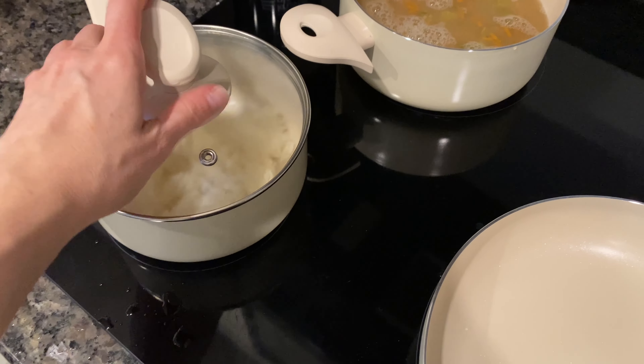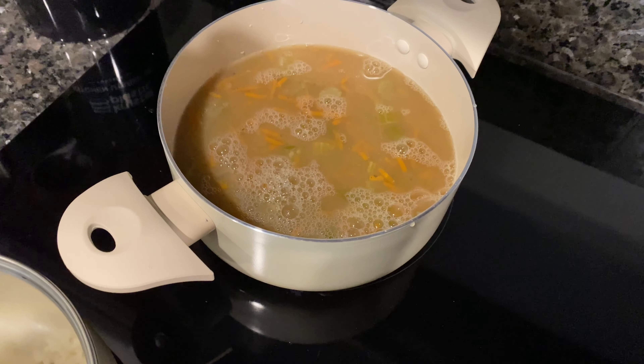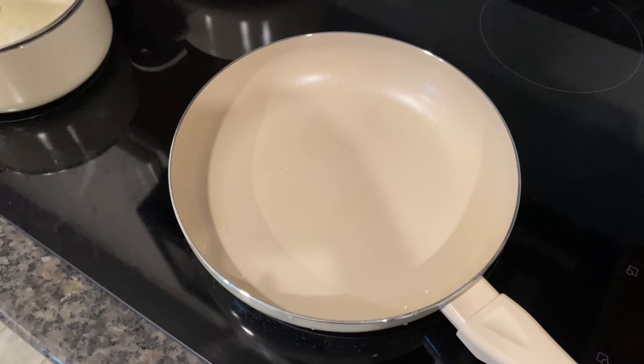We'll get some rice cooking in here. We have some soup going on in the back, and I'm about to fry up some eggs right here.